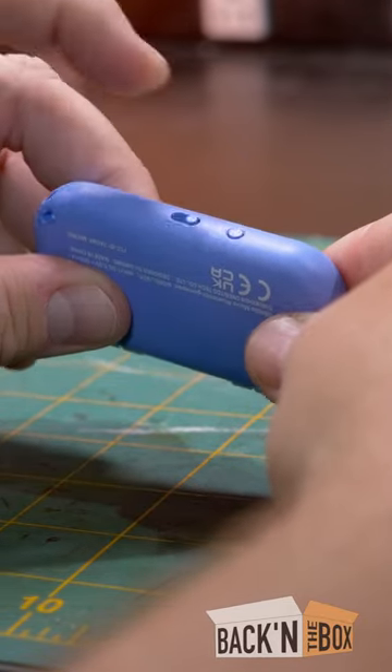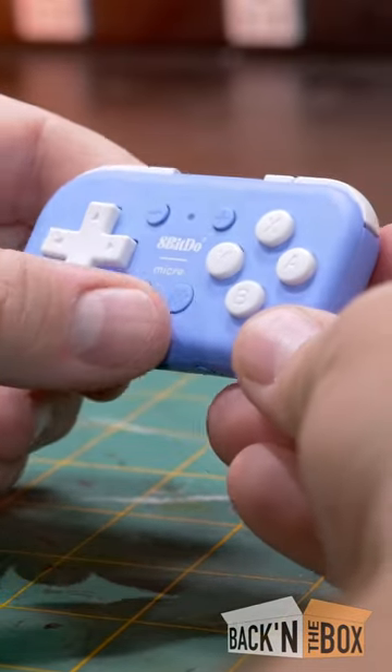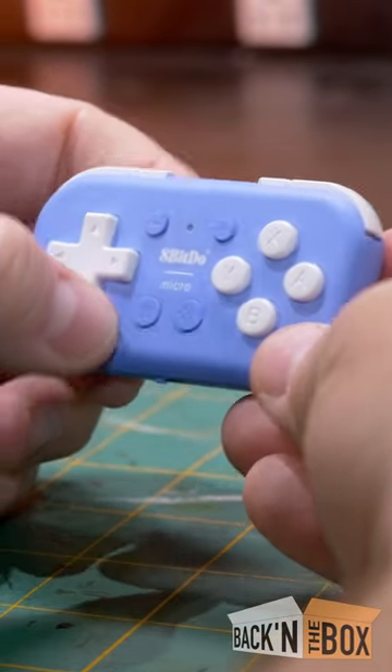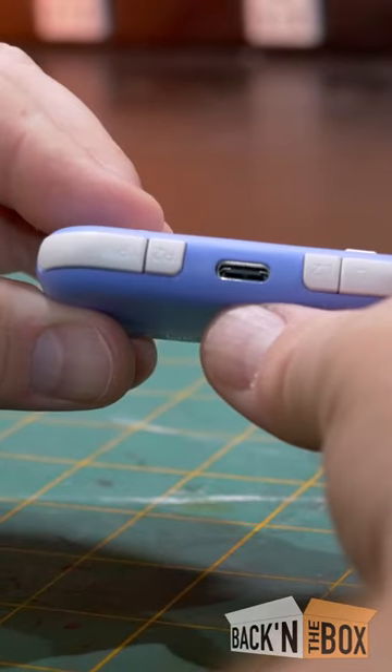It supports Switch, direct input, and keyboard modes, along with a pairing button. There's a start, select, and home button, a little star button for snapshots, a couple extra buttons up top, and a USB-C port.